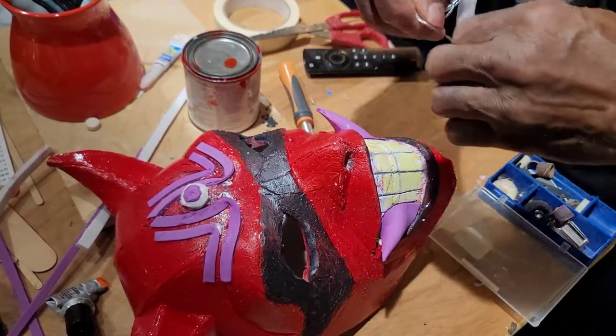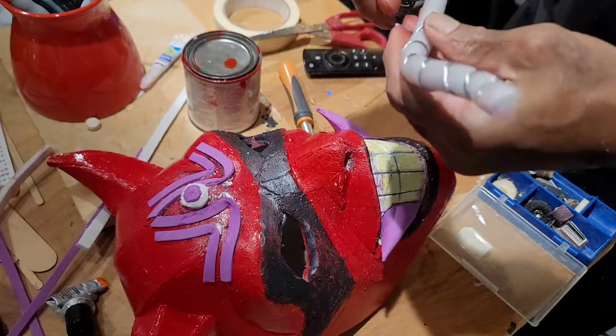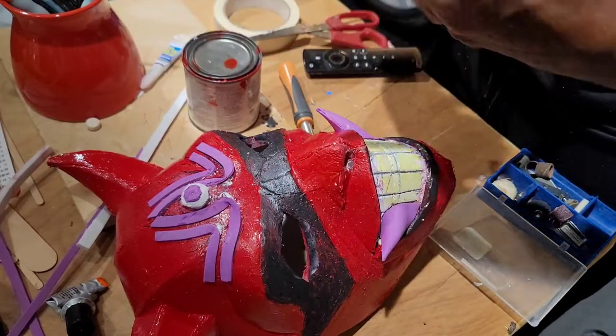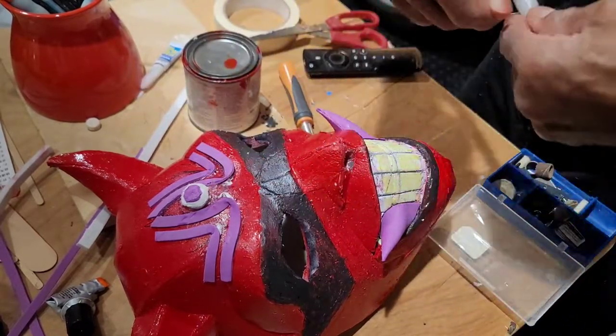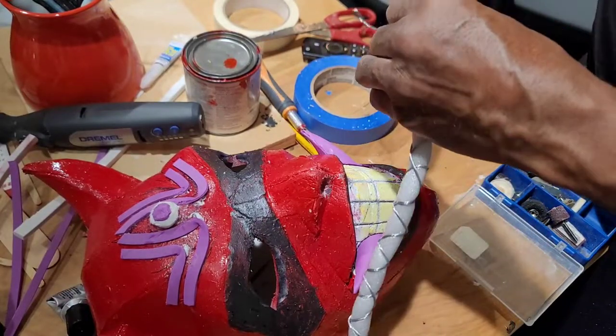I decided to use some picture wire to wrap around the foam dowel in a specific pattern before painting, so I can get sort of a detailed paint scheme on the snake. At the same time I was experimenting with some 2mm EVA foam to see exactly how I was going to make the pointed teeth.